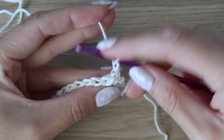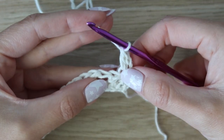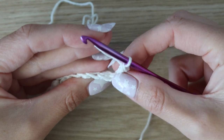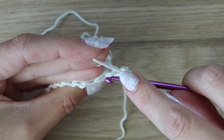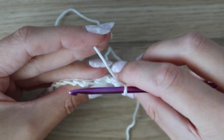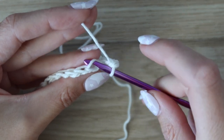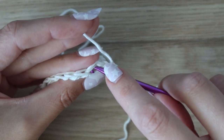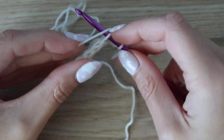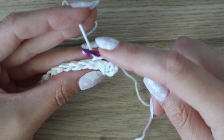Turn your work to begin row three. Chain two — this does not count as a stitch. Work one double crochet into the very first stitch of the row. Now we're going to work in the back loop only for the following stitches: insert your hook into the loop furthest away from you, yarn over, pull up a loop, yarn over, pull through two. So we have a double crochet followed by a single crochet in the back loop only.